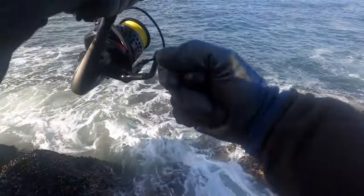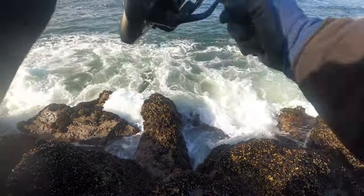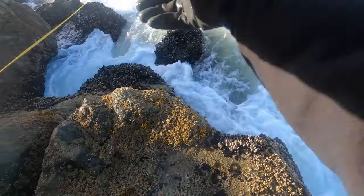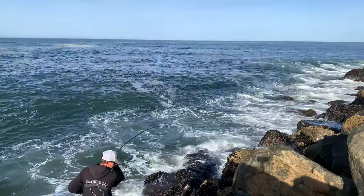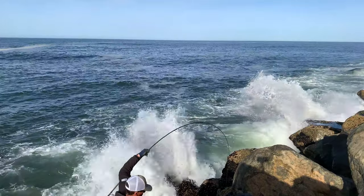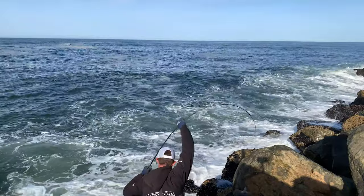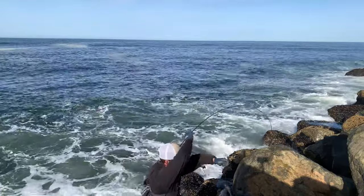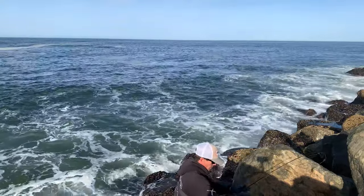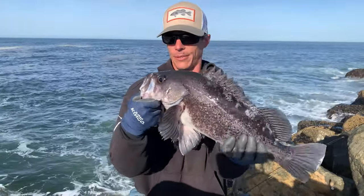Oh, that feels good — come here, dude! Oh God, here comes some waves. Oh my God. Holy hell. We've got to move! There we go, bud. I got you. Another nice one.